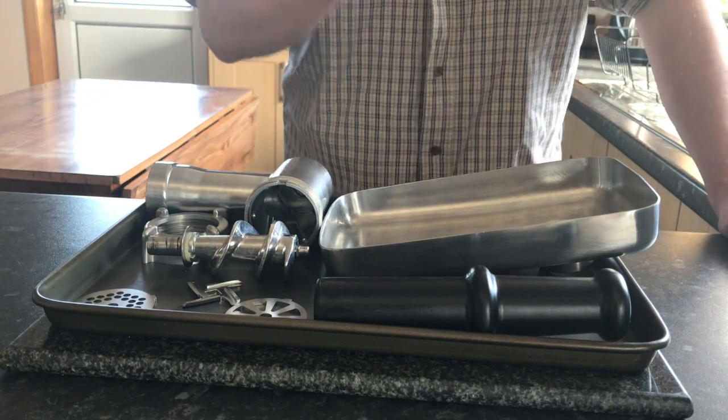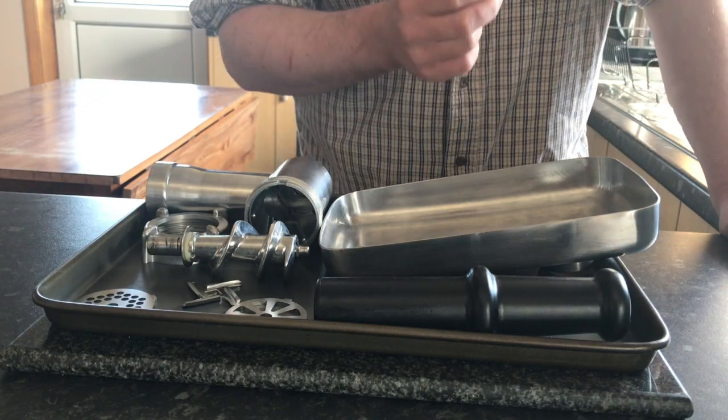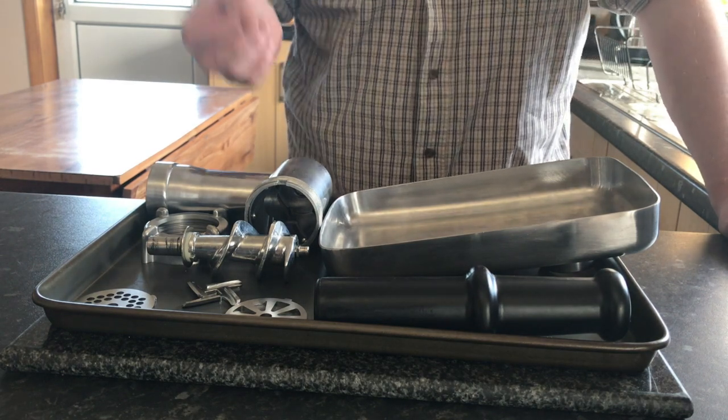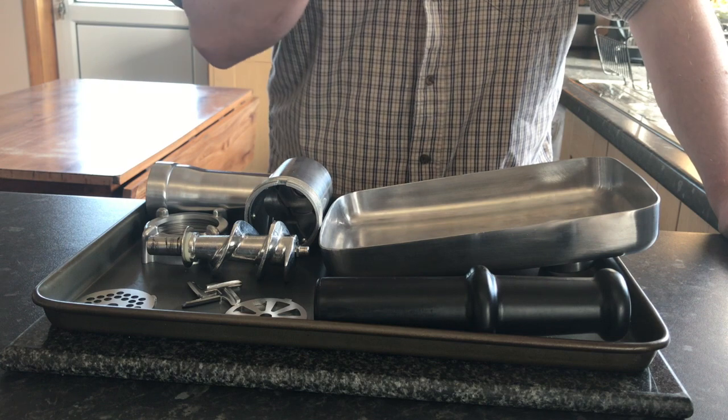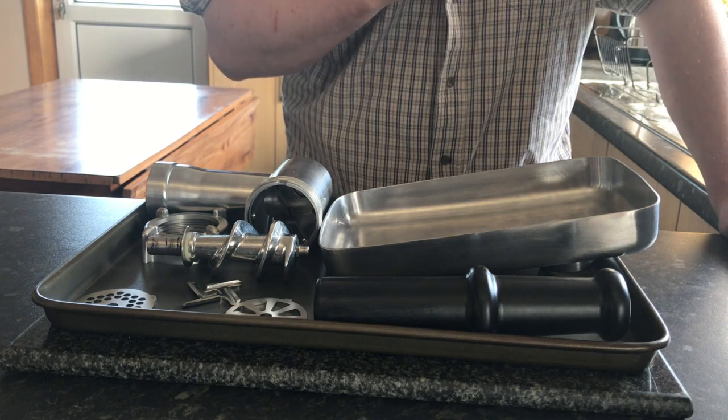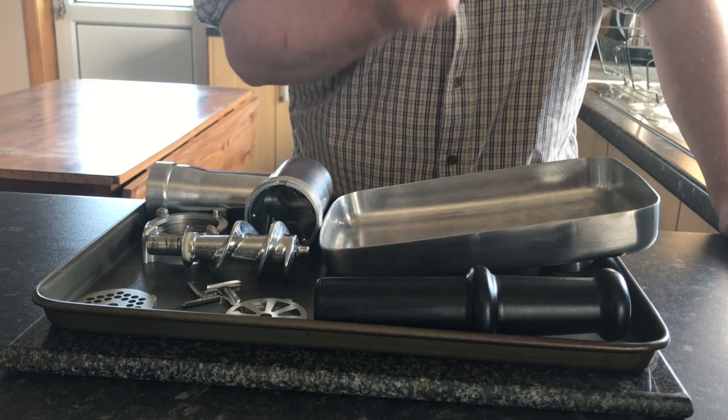A good quality burger is what I'm going to show you today, and it's something that a lot of people look for when they're either eating out or eating at home. I'm going to show you my blend of burger which uses three different cuts — a blend that I created almost two years ago.